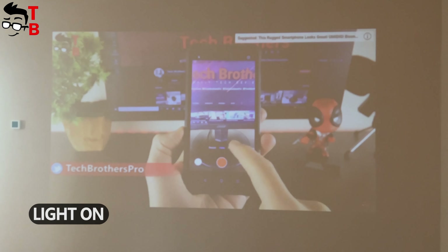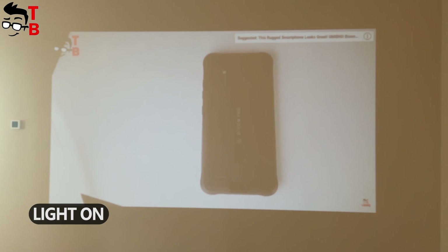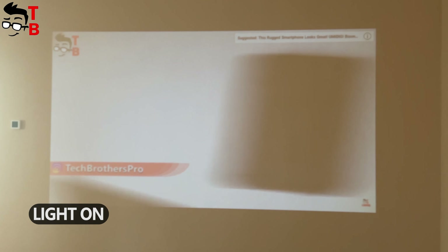I also tested the projector in a bright room. Unfortunately, the brightness of 60 lumens is not enough to use the projector with the lights on.